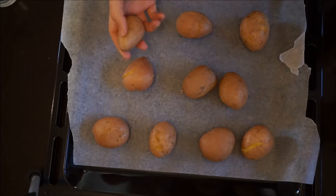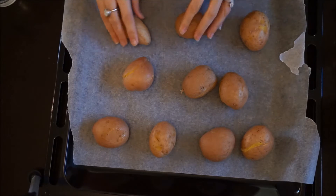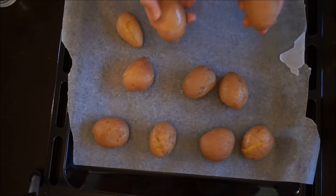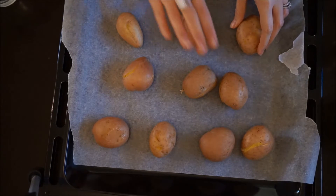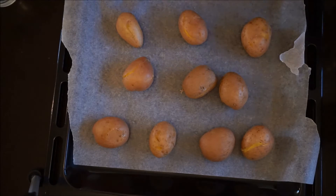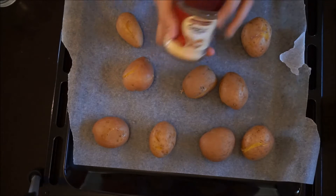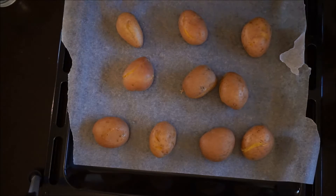Preheat your oven to 400 degrees Fahrenheit, which is 200 degrees Celsius. For this recipe you'll need some potatoes — I've got some baby red royal potatoes. I'm using salt and pepper for the seasoning, but also some garlic powder. You can use any type of seasoning you'd like.